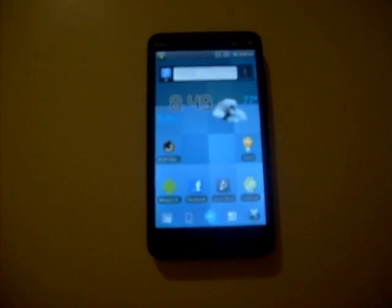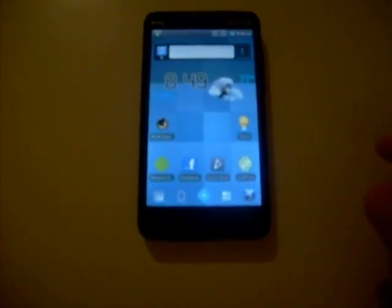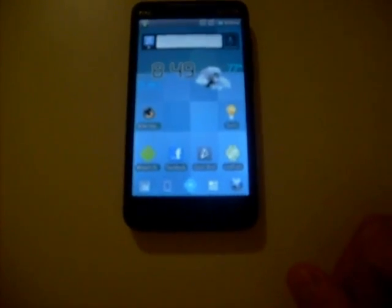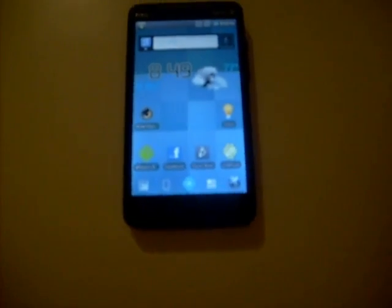This is what the front of it looks like. You can see the search bar is black and it has the Launcher Pro dock on the bottom with customizable icons.